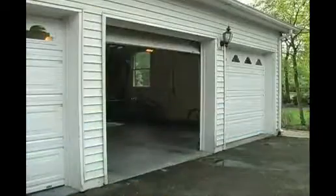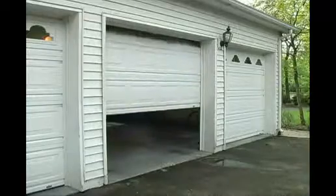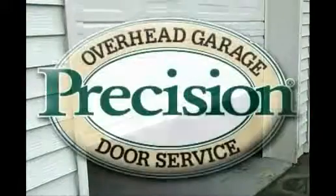Having a garage door opener installed by Precision Door will ensure that you not only have a clean installation with the least amount of future problems in the wiring, but also a safe installation which will give you many years of service.